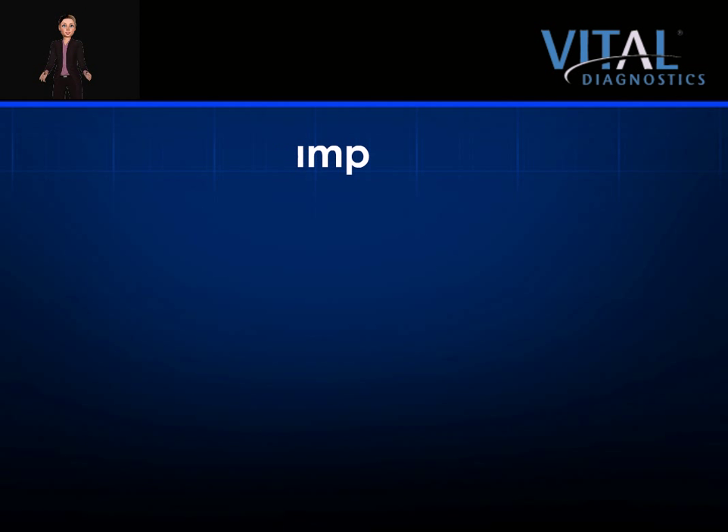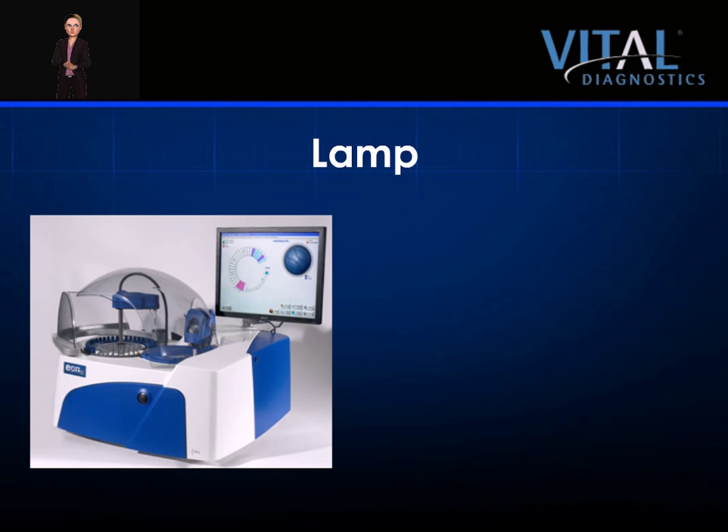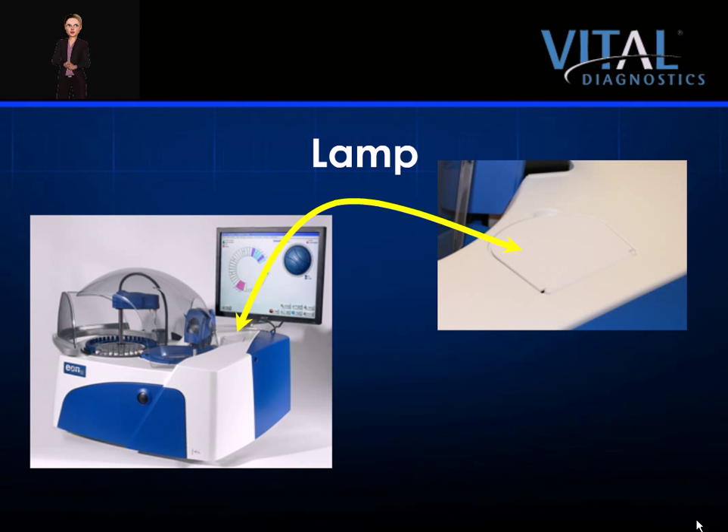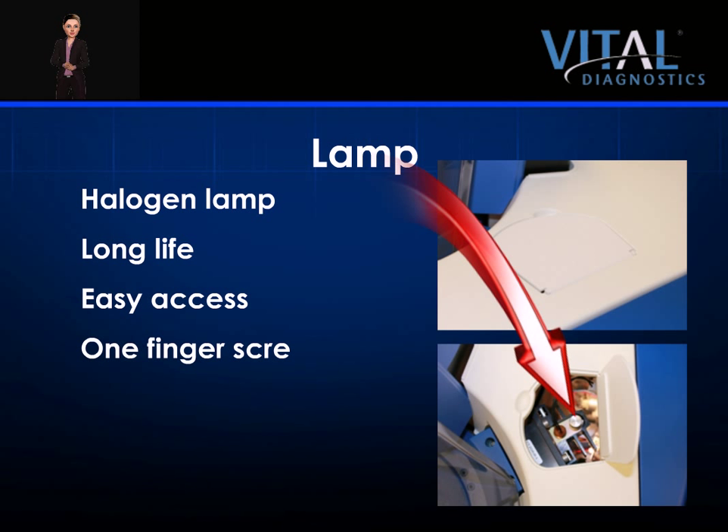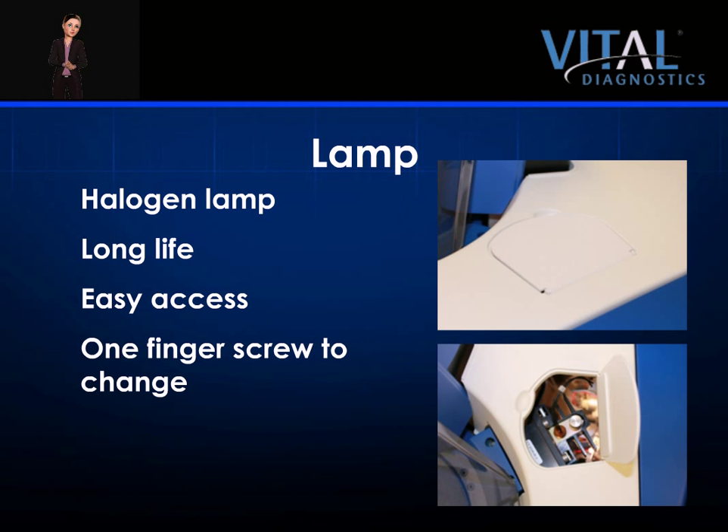The EON100 utilizes a halogen lamp for its light emission. The lamp is located under the small panel door on the top right side of the analyzer, just below the monitor mounting arm. The long-life halogen lamp is accessed through this small panel door. To change a lamp, merely remove one screw by hand and lift the unit. There is no alignment needed upon placing a new lamp in the instrument.